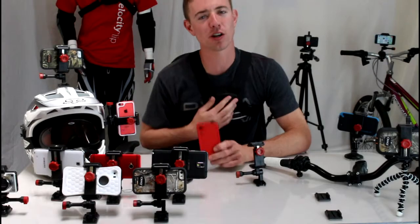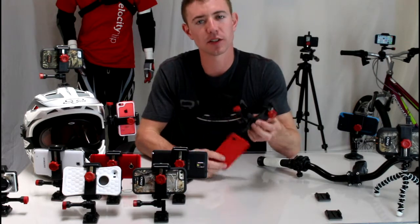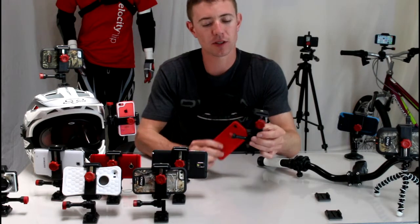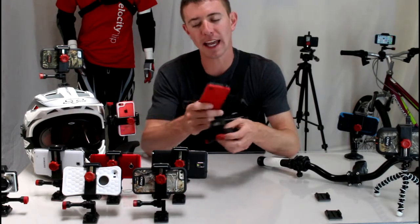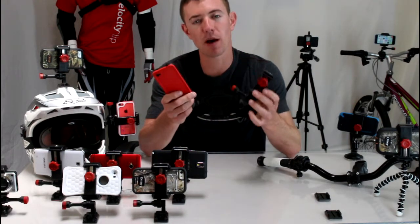Hey guys, I wanted to show you this chest mount harness for your smartphones. The product is called Velocity Clip, it's a universal video mount, which means it will work with any smartphone on the market and any protective case. So whatever is in your pocket already, this mount will work for you.